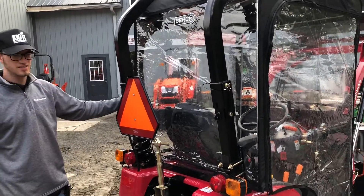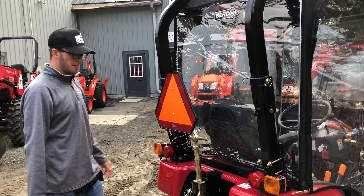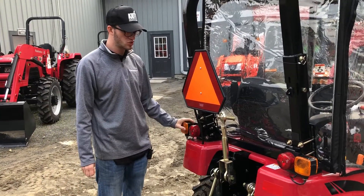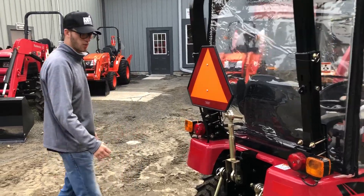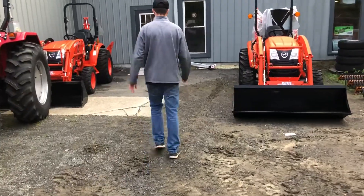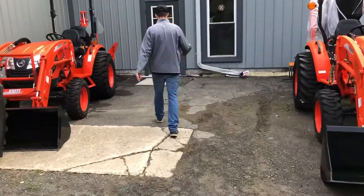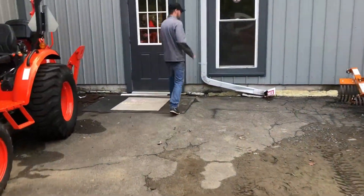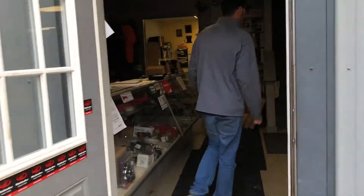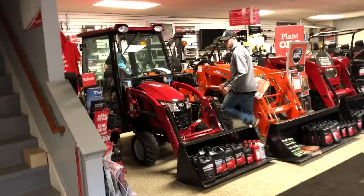It also has a foldable roll ROPS bar in the back, which is a nice feature. So this is actually an open-station tractor — we just added this soft cab with the front blower. I'm going to show you something real quick: we're going to take a walk into the showroom and I'll show you this same tractor as they make it with a full glass enclosure.